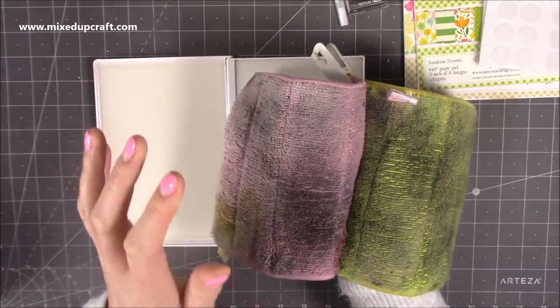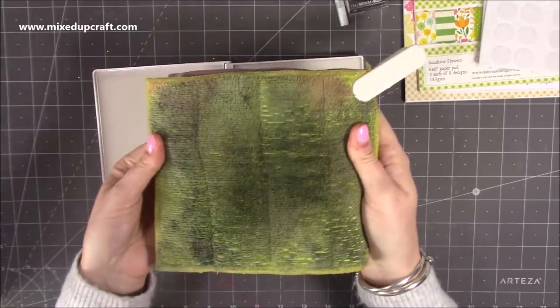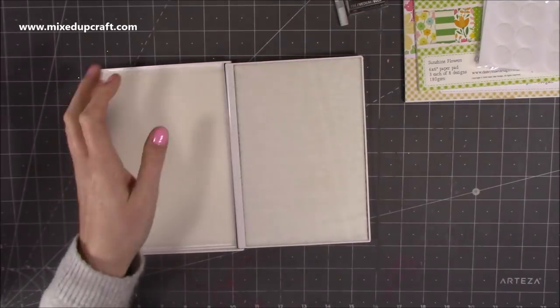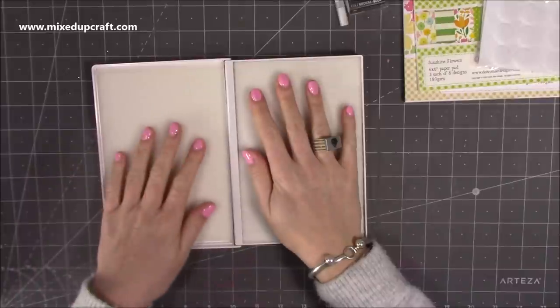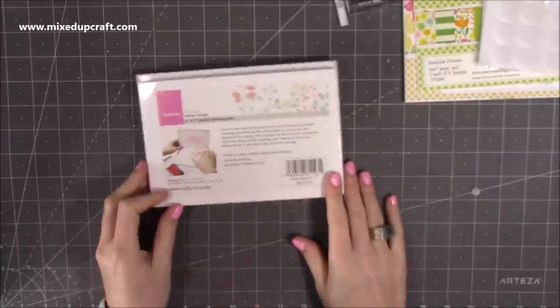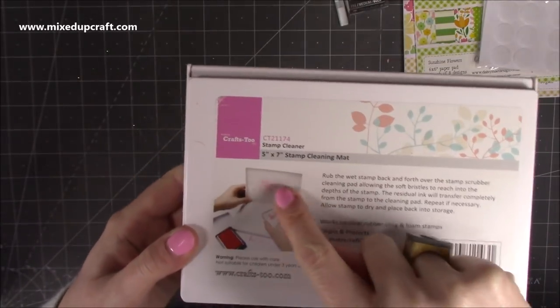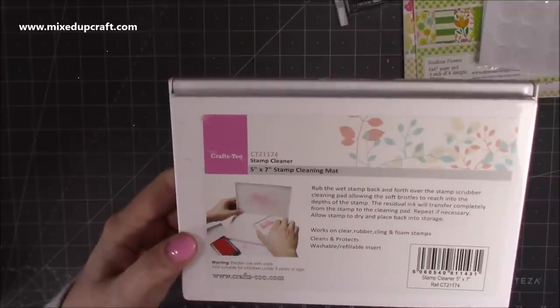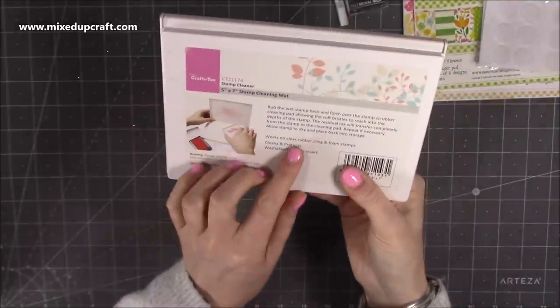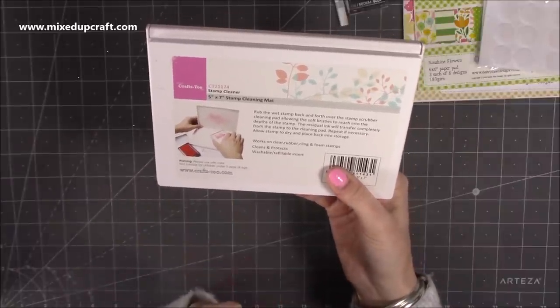At the beginning I used to have one side stay cleaner, but over time they both get heavily stained — though there's nothing wrong with them and they're all lint-free. I swear by microfiber cloths. This stamp cleaning mat is by Crafts Too, 5x7 inch — you can see one side with all the ink and the other rubbing it off. It works on clear, rubber, cling, and foam stamps. The inserts are washable and refillable, which I didn't realise — always good to know.